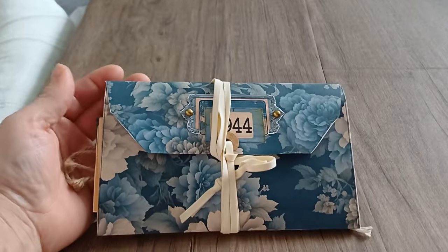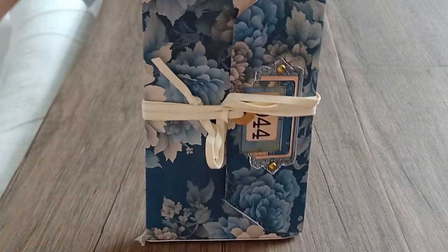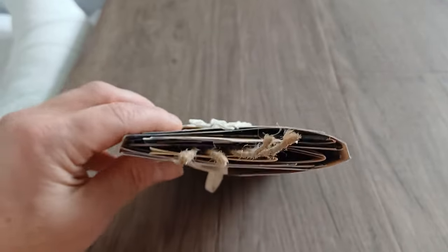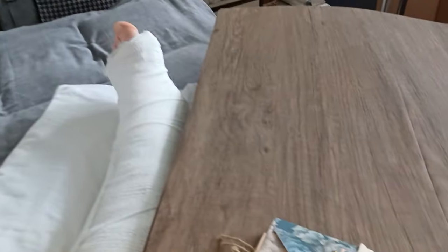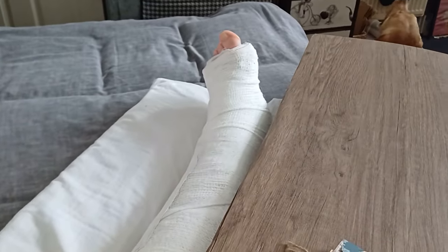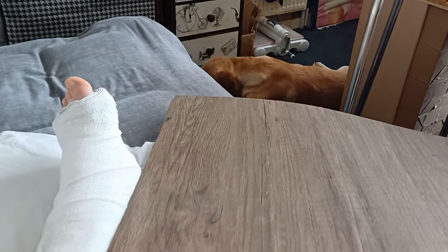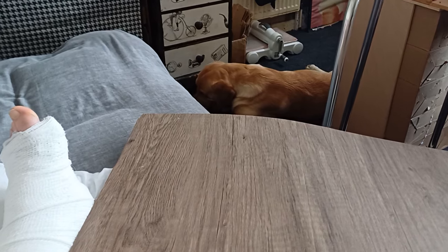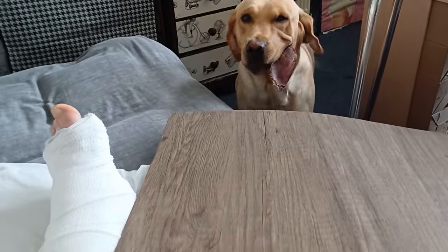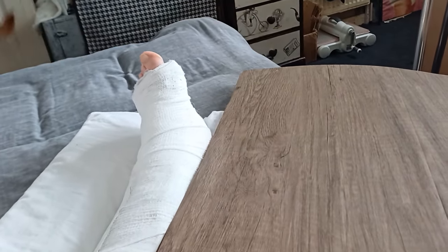Hello everybody, welcome back to my channel. It's Eva from Bohemian Crafting, and today I'm coming to share with you this little cute file folder. I'm gonna call this healing craft because I am crafting from my bed. I had a little accident and I'm waiting for my surgery — we bumped into each other with my lovely dog Chasey. He got a little bump on his head but he's okay, luckily.